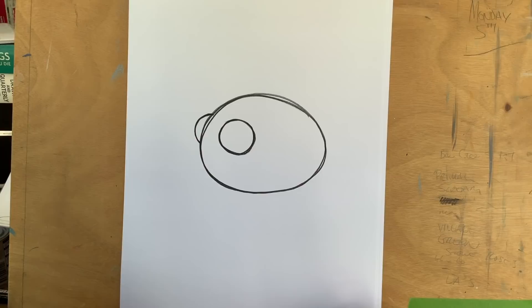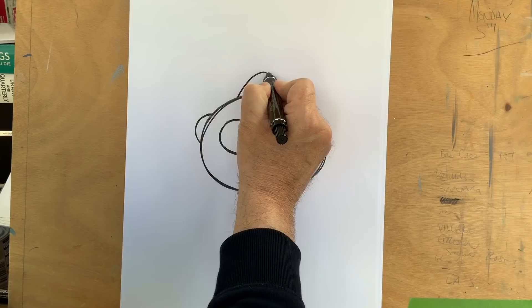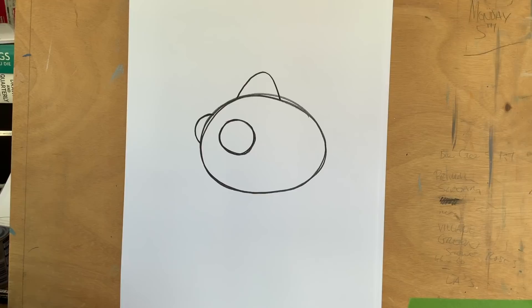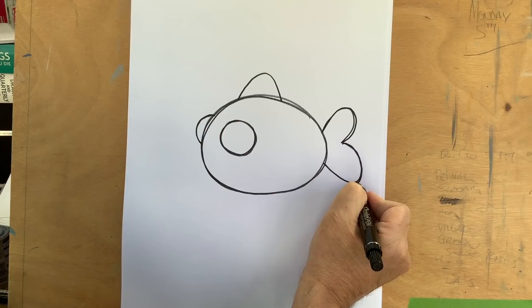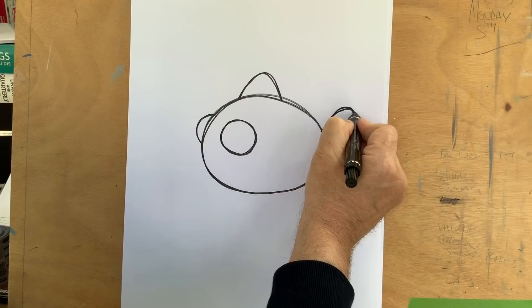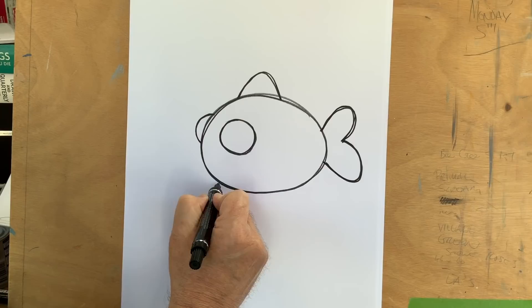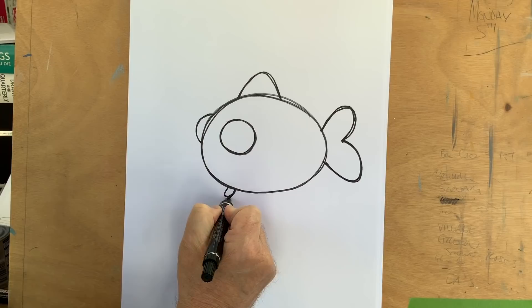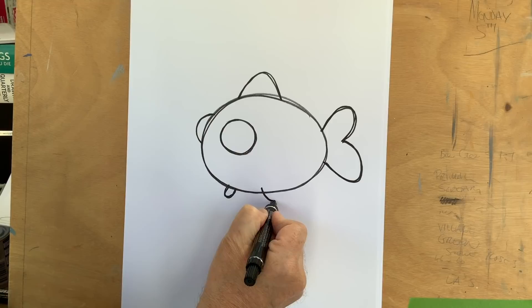Now what kind of animal am I doing here? If we do an N-shape at the top like that it should give you some idea, and if we do a butterfly wing - there we go, we're doing a goldfish! A big fat goldfish. So we've got an N-shape and a butterfly wing for the tail. Now we want to do some little fins to give this some proportion. At the bottom we just do a little U-shape, and on the other side going into the line another U-shape - those are our little fish's fins.